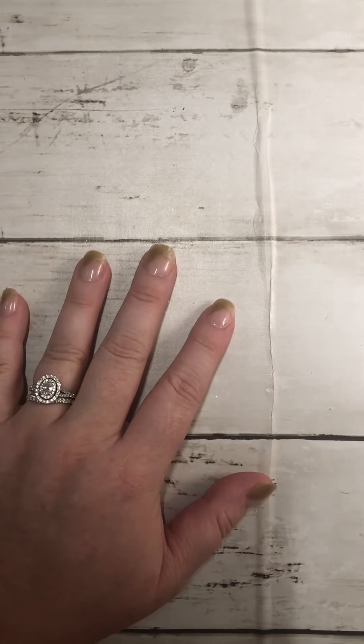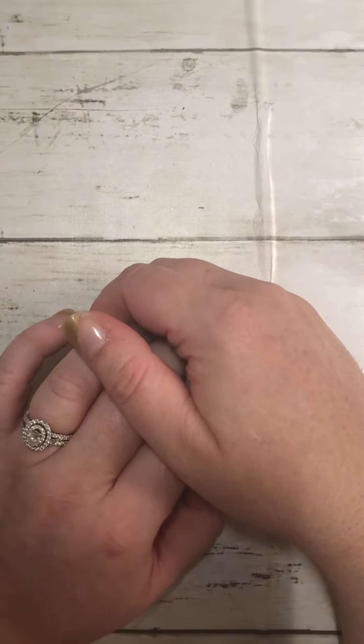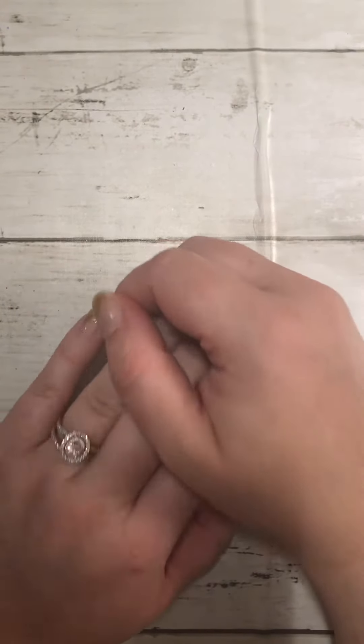Hi everybody, it's April from Crafty Goodness. I wanted to come on and show you something that I just put together that is so absolutely adorable — I did not realize these were going to be so cute. Now that it's so late in the season, I don't know if Dollar Tree is going to have any left, but I hauled these weeks ago. These are from the Dollar Tree — they're cookie boxes, you get two in a pack, and the kind I got was the one with the truck on it.